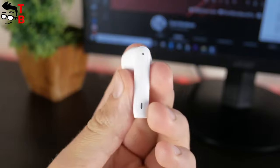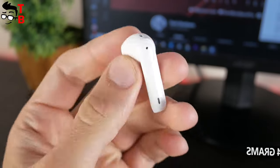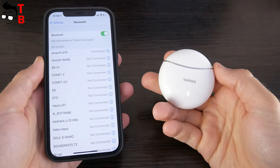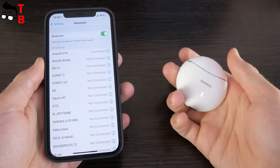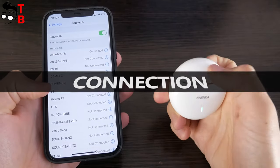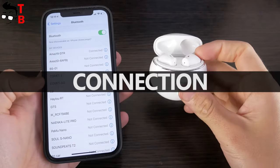The earbuds are very lightweight — a single earphone weighs only 4 grams, so the earbuds are very comfortable to use. Now we can connect Nainco Lite Pro earbuds to a smartphone and talk about control functions. The new Nainco earbuds are compatible with Android and iOS devices.